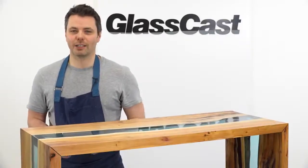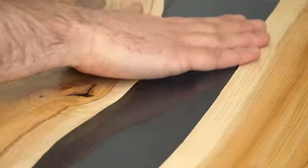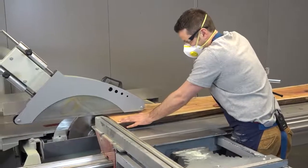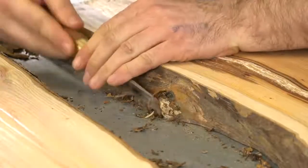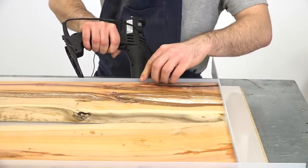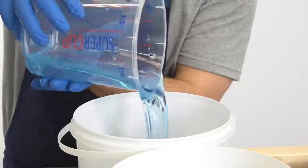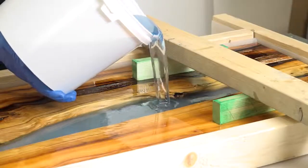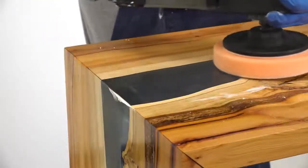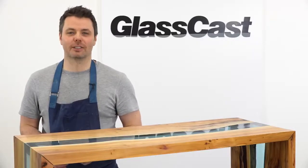Hi everyone, my name's Rich and I'm here to show you step by step how you can make your own one of these stunning resin river tables using the GlassCast 50 epoxy resin. I'll be including information on selecting your timber, cutting and preparing the wood and setting up barriers to contain the resin. I'll then show you how to estimate the amount of resin you'll need, tint, measure and mix the resin, seal the wood to prevent air bubbles and of course do the main pour itself. Finally, I'll demonstrate how to flat and polish your table to produce a professional quality piece of furniture. With so much to cover, let's get started.